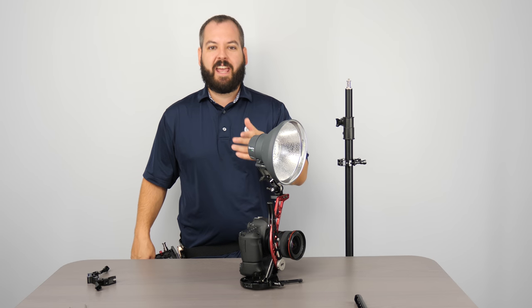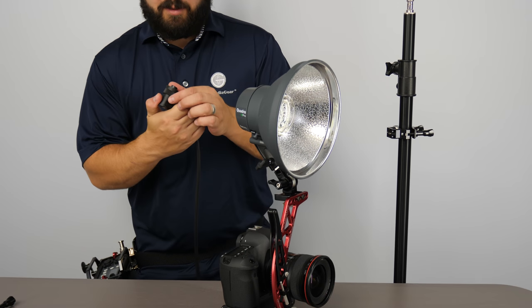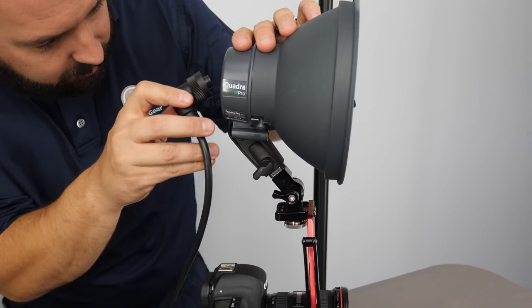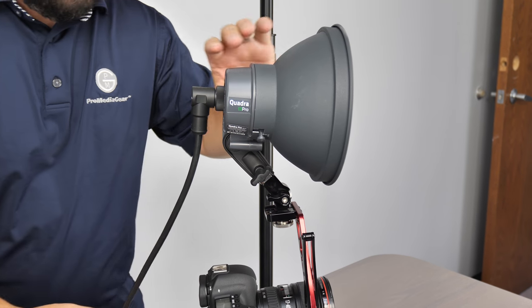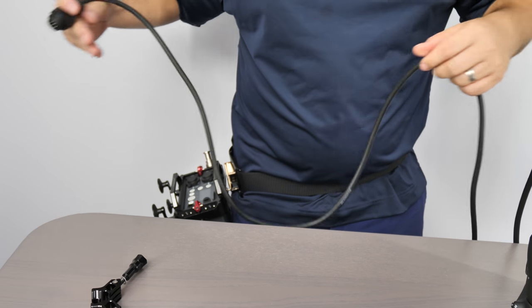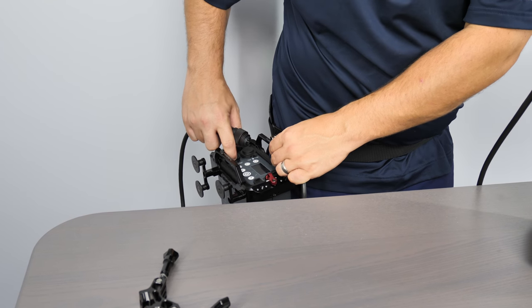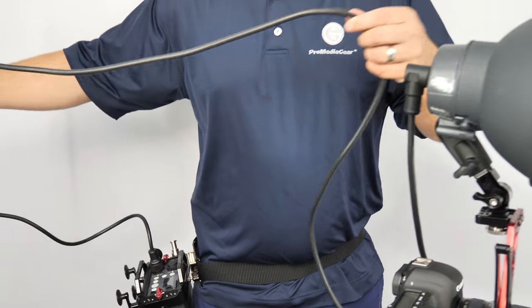But let me actually go ahead and install that cable so you can get a true look at what I'm talking about. So once I install the cable here, it's really easy. Then you've got this cable, you're going to want to go ahead and put it in your power port.